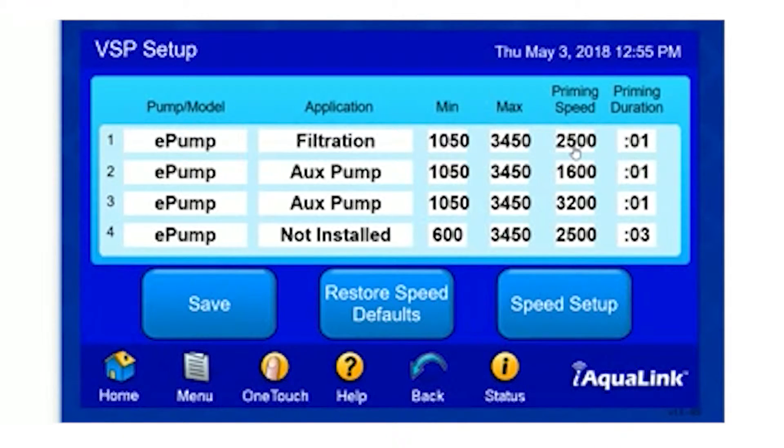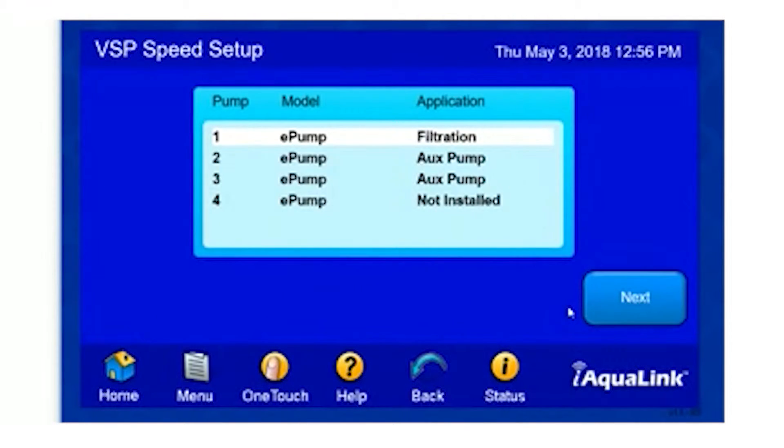Our priming speed is the speed our pump will run when we're in the priming mode. The priming mode, in this case, has been set to one minute. This button here will allow us to change our speeds for each given pump. When you select Speed Setup, your system will list all four of the pumps. In this case, we're going to work on our filtration pump.